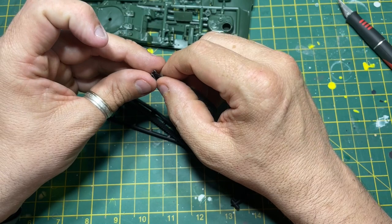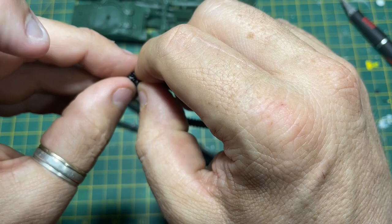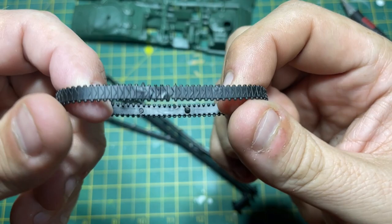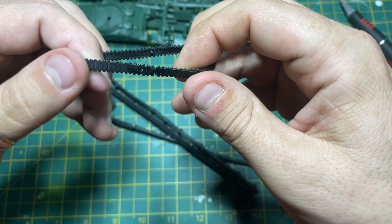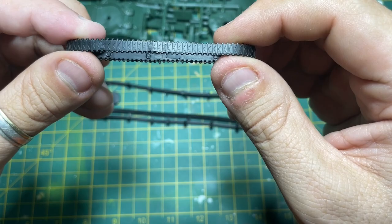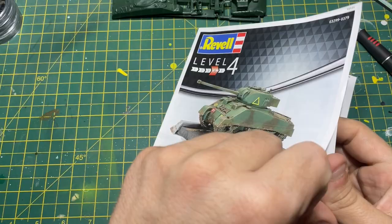I believe the bogeys are in two parts and you can actually paint the wheels before you put the track on. I'm trying to get the track in here - yes, there you go, they were perfect! They go in and twist. That's your answer Airfix - that's your answer. I remember the tracks being so easy to put together. There's that bit done, let's go to the instructions.